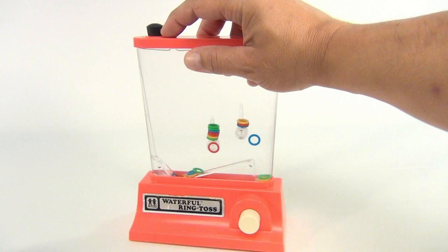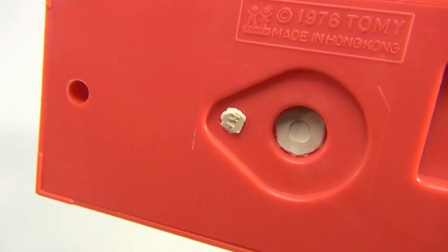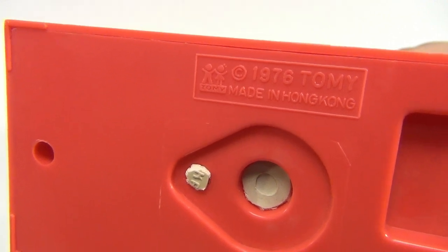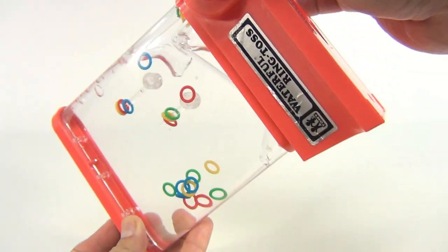This one had a brittle stopper on the top and it was missing on the bottom, so we crafted some stoppers in there and they're holding — they're not leaking. You can see the logo there: 1976 Tomy. Now you've got to get your rings over to this side.